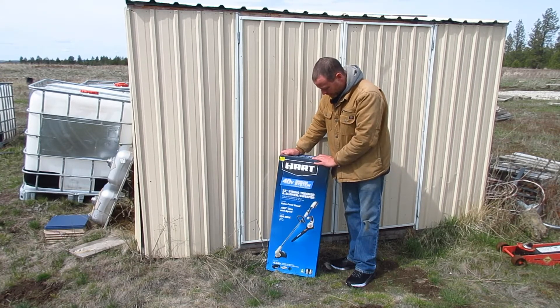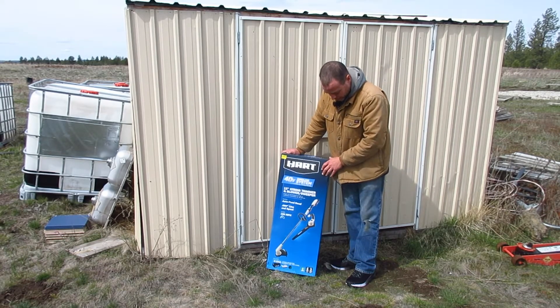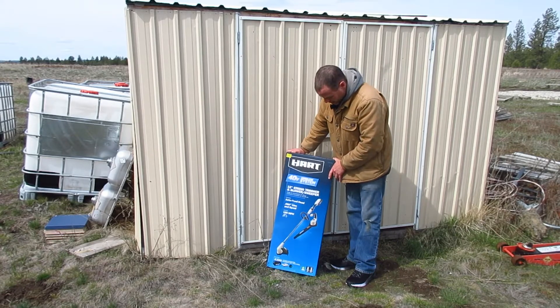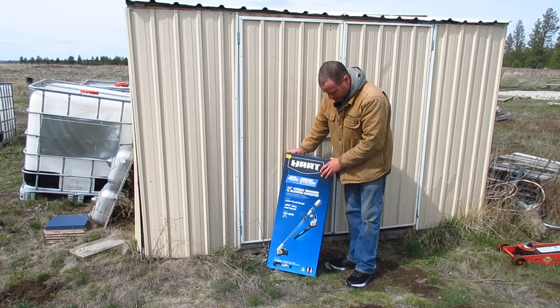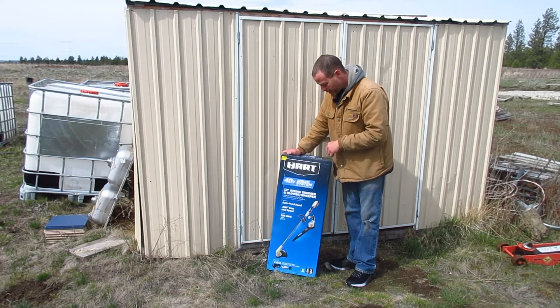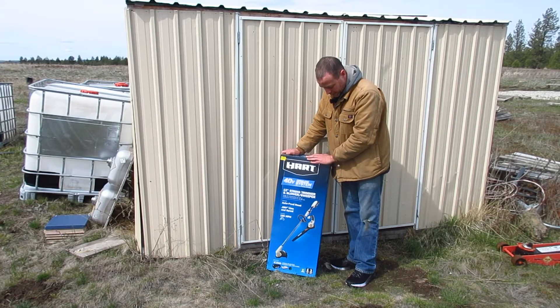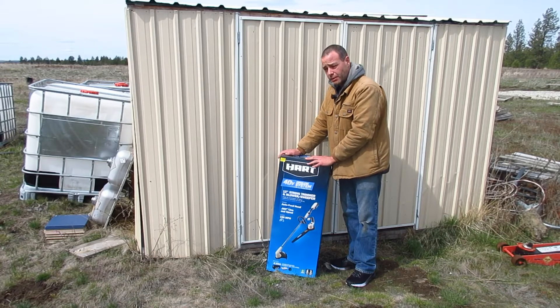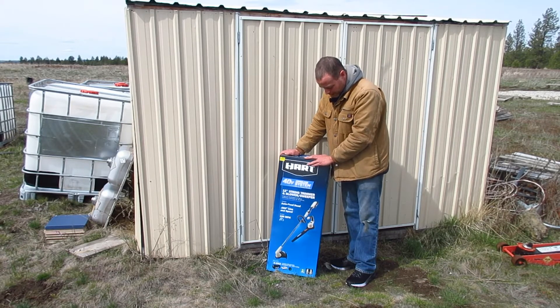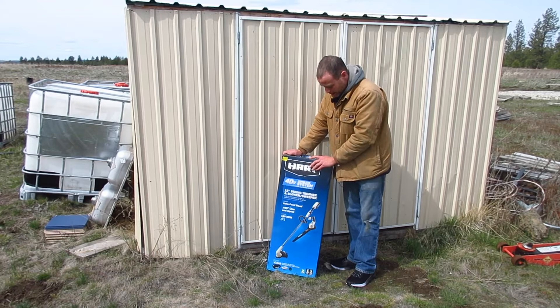In this video we're going to be unboxing this 40-volt Hart string trimmer and a leaf blower. Later on I'm going to be comparing the trimmer to the Ryobi 18+ that we already have. We got this for two reasons: one, so we can have two people weed-eating at the same time, and two, we were fighting with crappy weed eaters that we have.